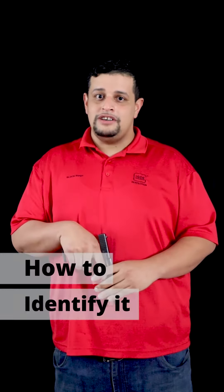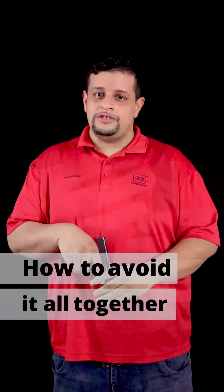Hi guys, I'm Miguel from Pemba Gun & Range. Today we're going to talk about a commonly seen malfunction. It has no typical name, but I'm going to cover how to identify it, how to fix it, and how to avoid it altogether.